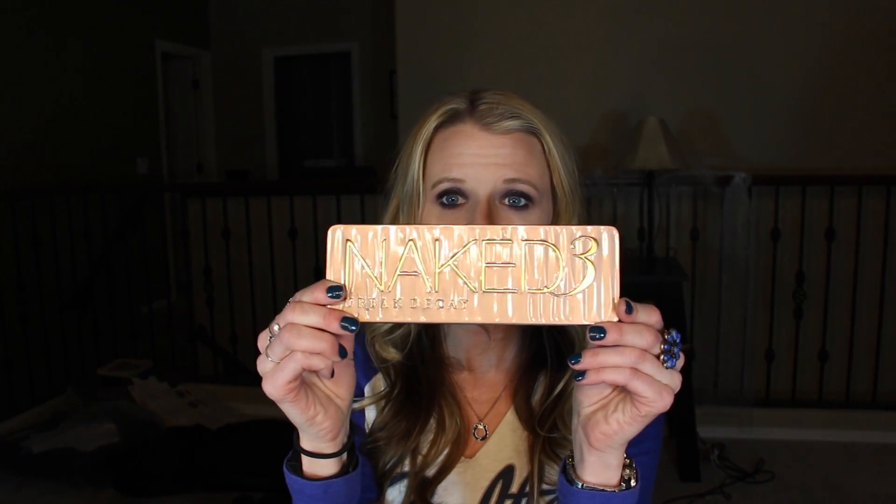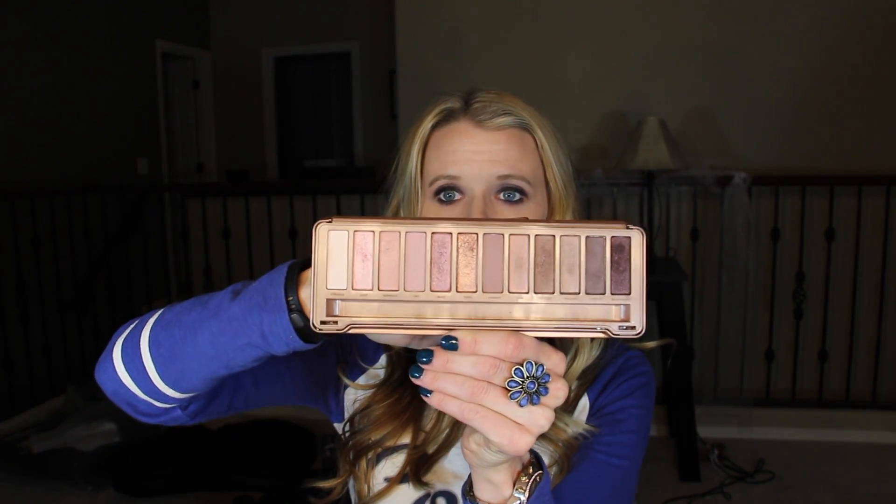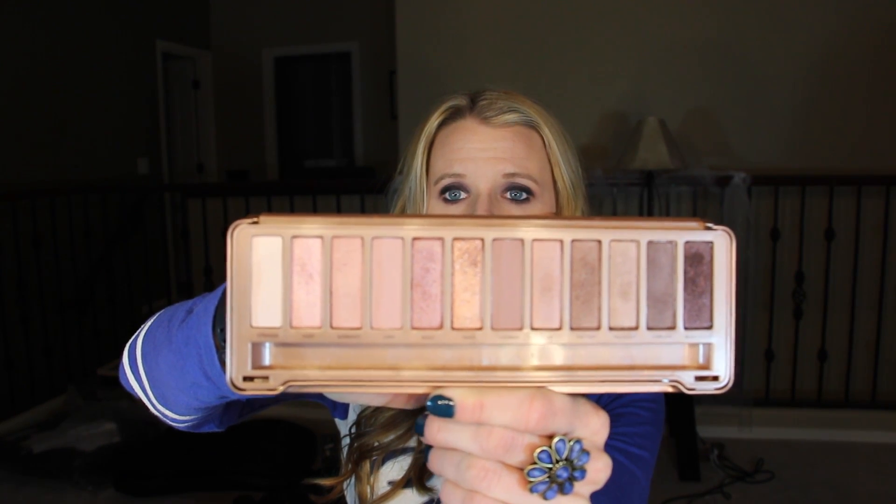Today's tutorial is going to be on one of my favorite palettes. It's my favorite of all three of the Naked palettes from Urban Decay. The Naked 3 looks like this and inside looks like this. This is such a versatile palette and I really wanted to show you guys some of my favorite ways to use it. You can make a neutral look, a darker smokier look, or something somewhere in between.